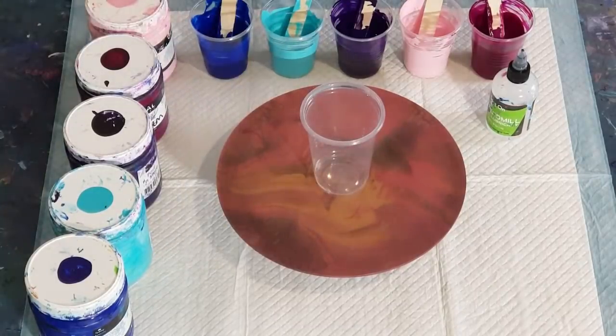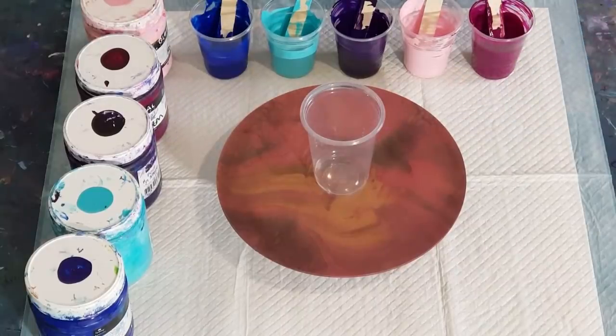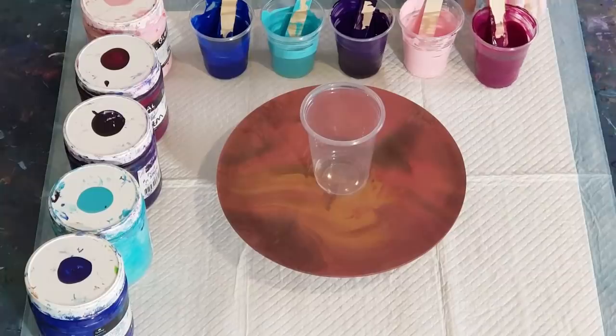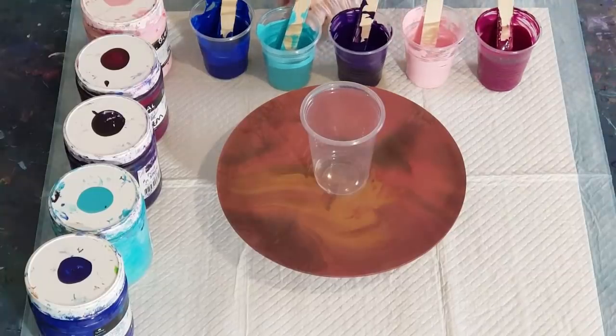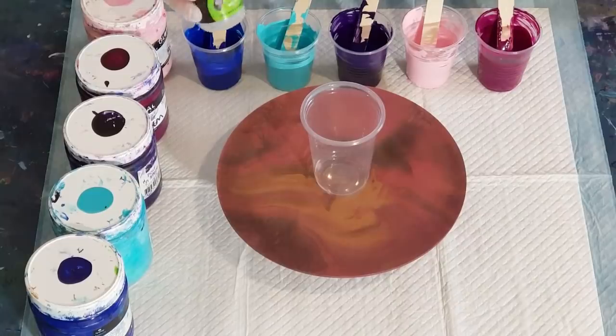I've mixed my paints 50/50 — so one part pouring medium to one part paint. There's not a lot of paint here because I only need 200 grams. I'm not used to using such little amounts. I usually use like 600 to 800 grams in a pour. So 200 — didn't have to mix up very much paint.